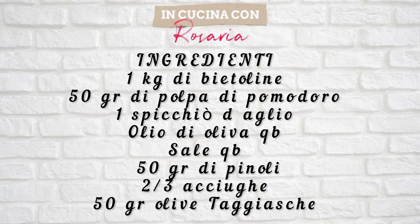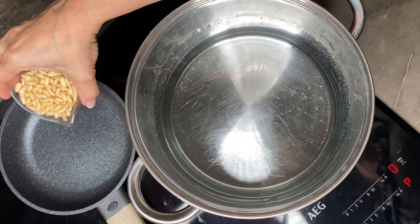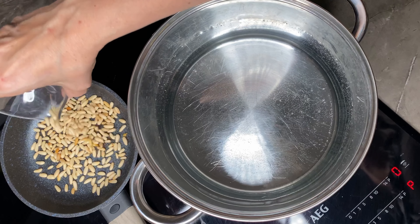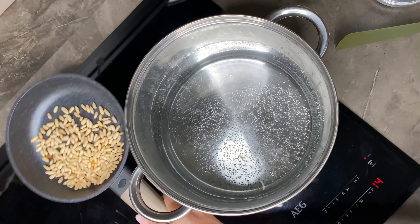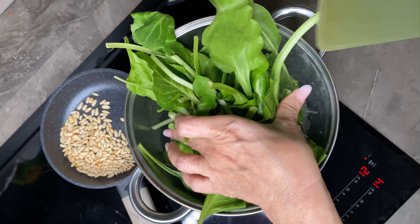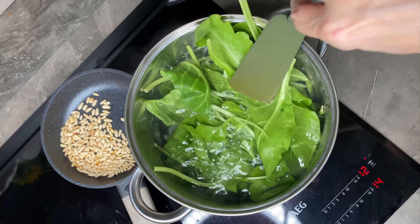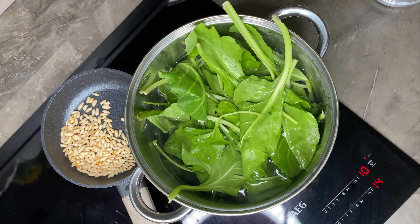Quindi andiamo a fare insieme le bietoline spadellate. Qui come vedete sul mio ripiano di cottura ho messo un pentolino e una pentola con dell'acqua. Nel padellino metto i pinoli, li faccio abbrustolire leggermente, mentre nell'acqua vado a versare le bietoline e le faccio lessare leggermente.